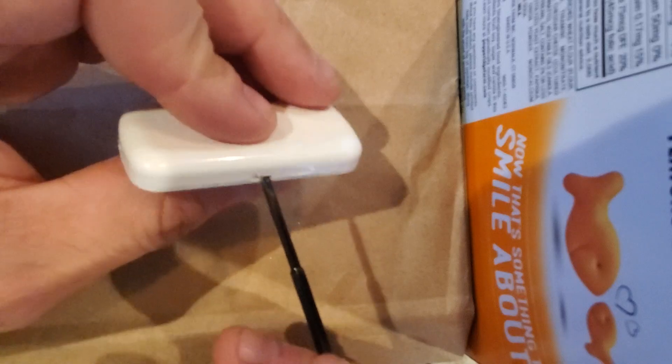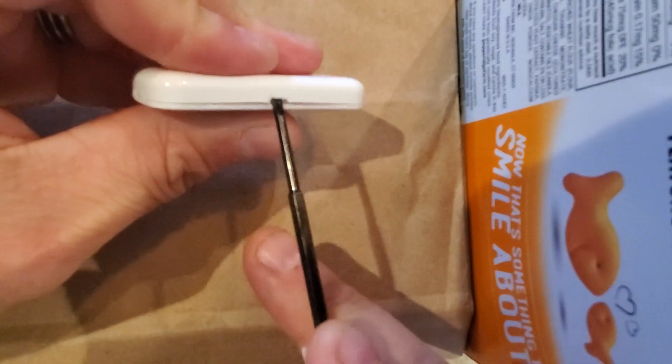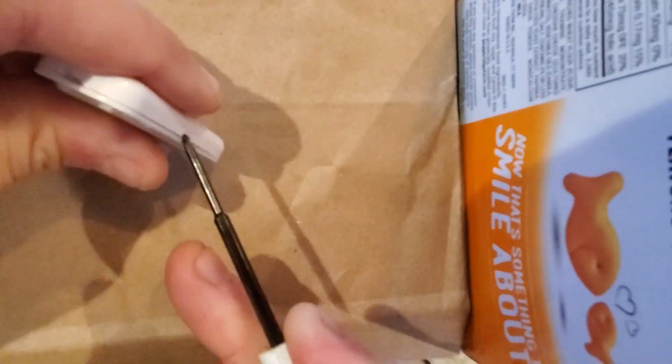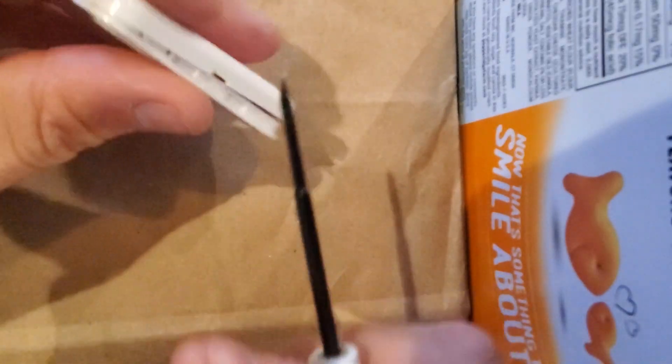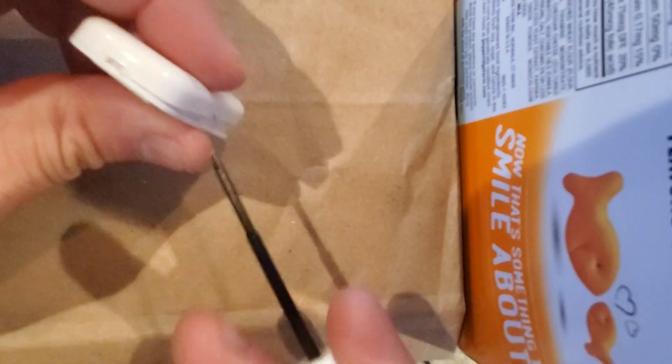The easy way to get them open is to stick a screwdriver in there and get down like this and then just pry it open. The problem is when it's stuck to a door, you can't get the screwdriver down like this.